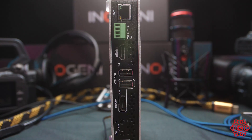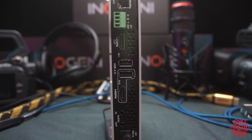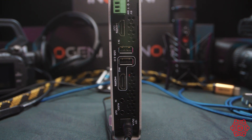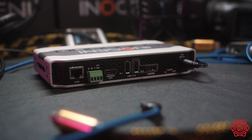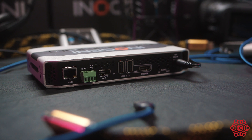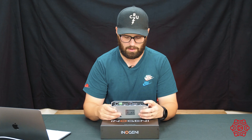Jumping to the back of the unit, we've got the LAN port so that you can control it across your network. You've got your HDMI output monitoring so you can hook it up to a monitor to see what you're actually outputting. Then we've got our USB 2 inputs for USB cameras, a HDMI input for a HDMI camera, and then you've got your audio in and out and power.